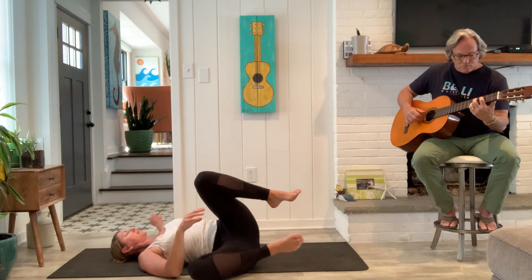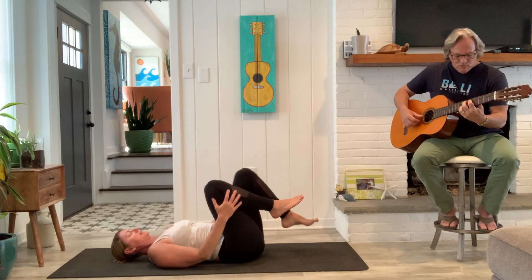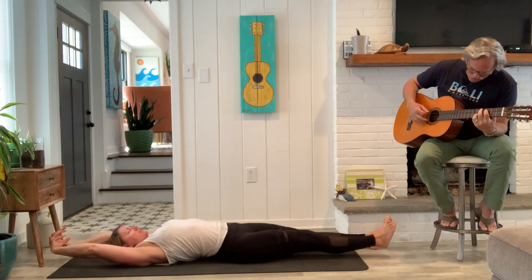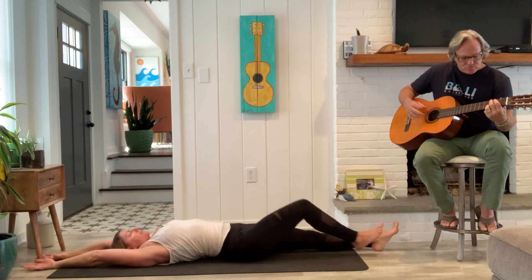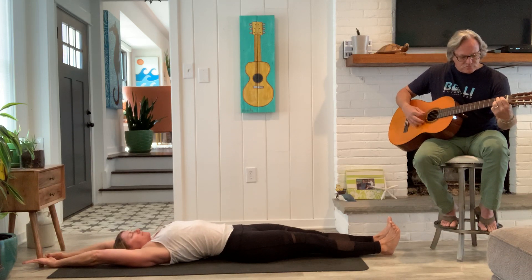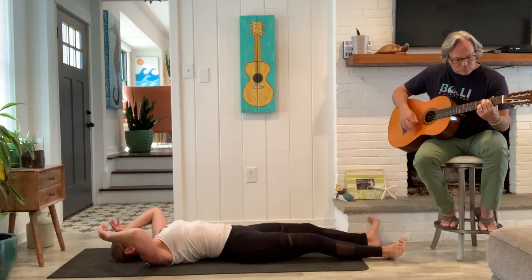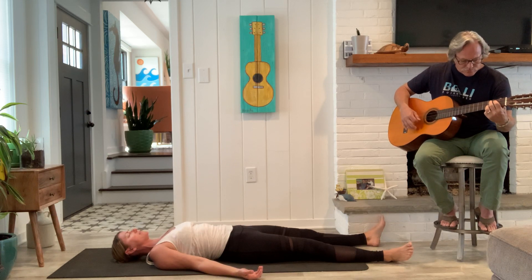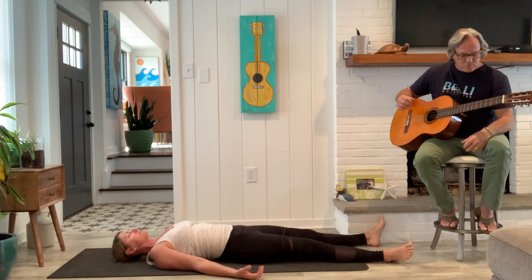Good, inhale, come on back. Hug the knees to the chest. Then plant your feet and stretch the legs long, and stretch the arms long overhead. Just give yourself the opportunity to grow here. And then slowly the arms rest by your side. Let your feet flop open and rest. You'll take as long as you need here.